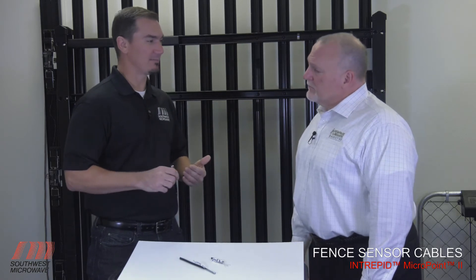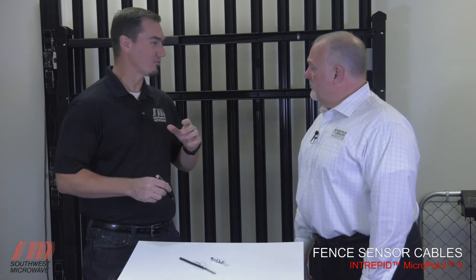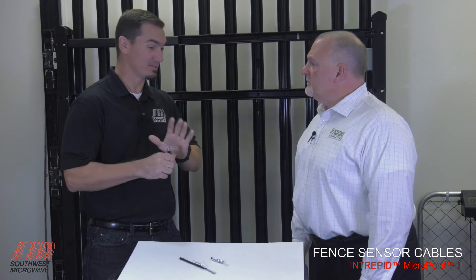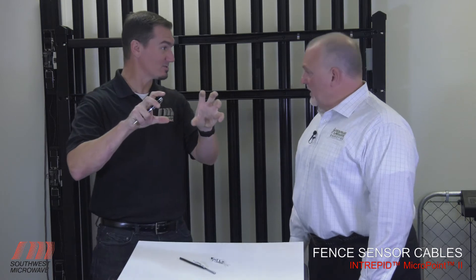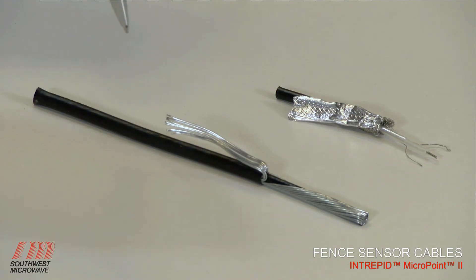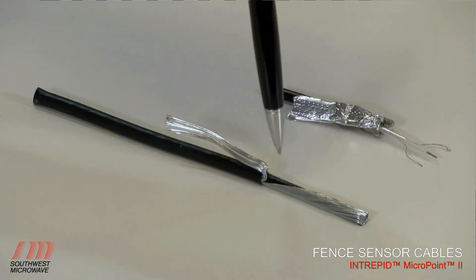When you start getting applications with a higher security function — where they have razor coil on top of the fence, or like some nuclear plants that have a fence actually made of razors so that if you grab it you're putting your fingers in little razor slots — it would be much better to use the armored cable, because of the stainless steel strands that protect the inner sensor.